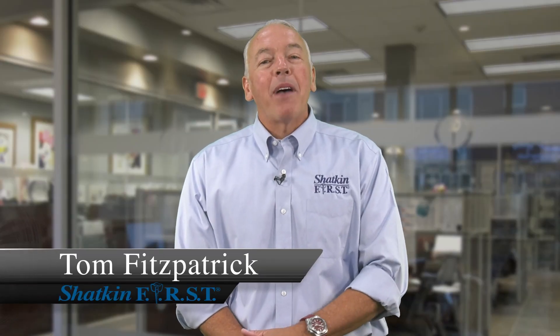Hi, I'm Fitz. We hope everyone out there has had a wonderful summer. We've celebrated our 20th year of Shatkin First being in business — celebrating all over the entire summer. We had a wonderful course down at Walt Disney World, thank you for all who attended. Dr. Shatkin and our team at Shatkin First would like to extend the celebration right through the end of the year.